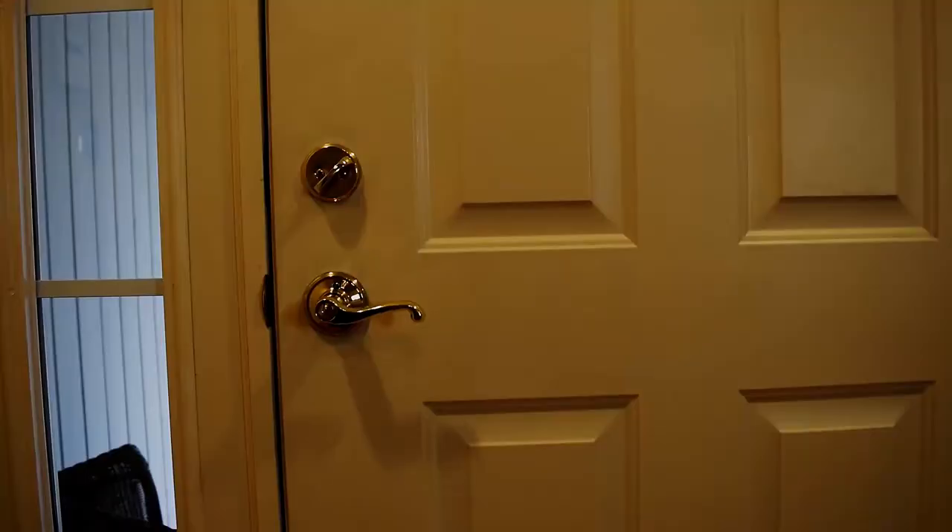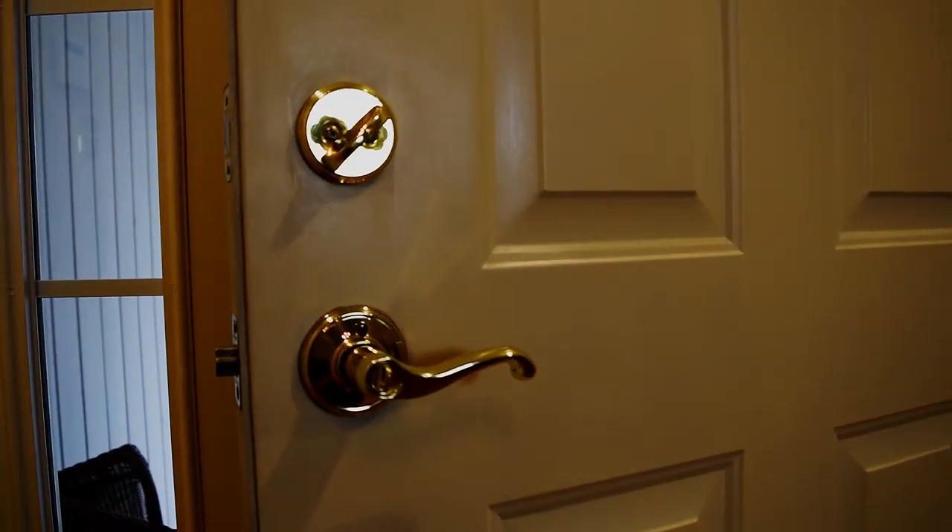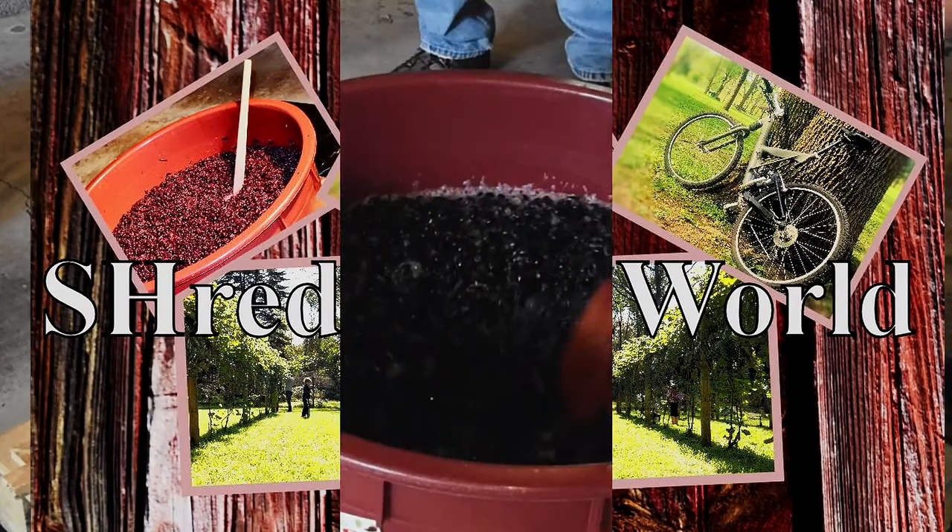Drop the device. Get away from that keyboard. Step outside. Into Shred World.